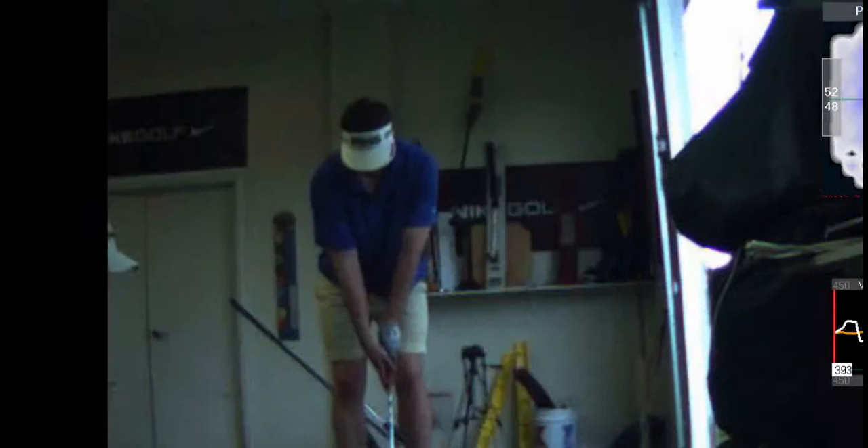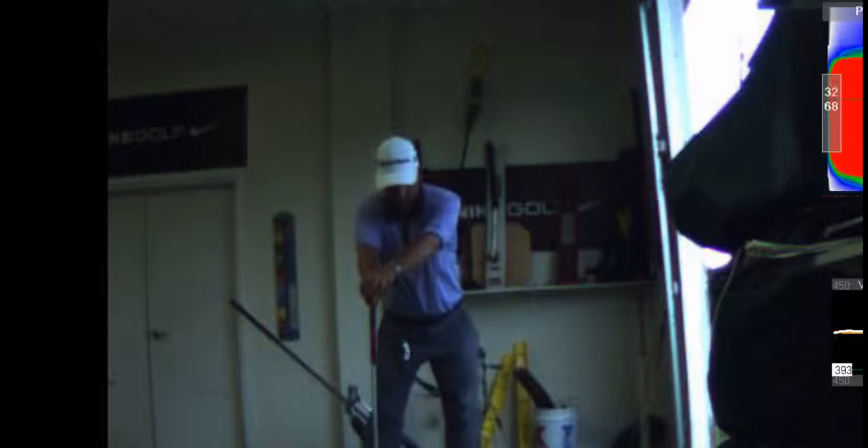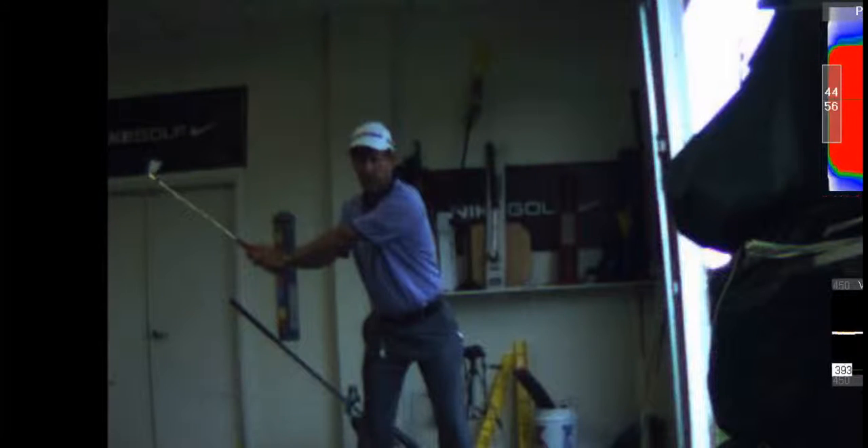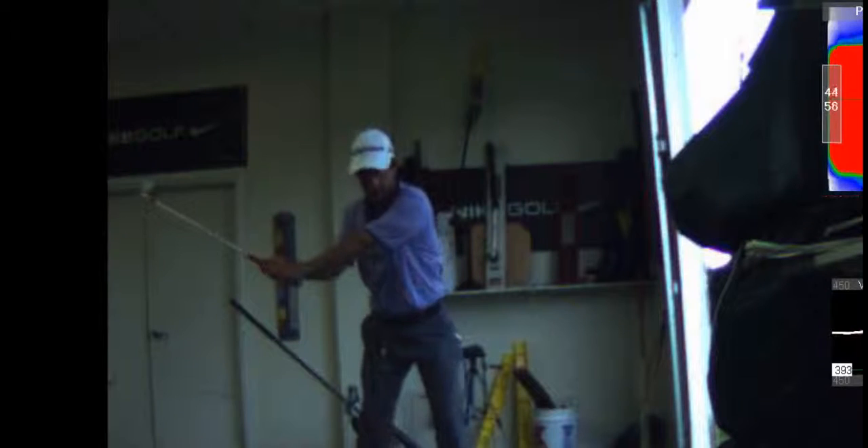This drill right here — hold the club on the ground. Practice turning your hips without moving your shoulders. See how I'm moving my hips without moving my shoulders. Then you're going to try to do it moving your hips without moving your hands. See how I'm not moving my hands.